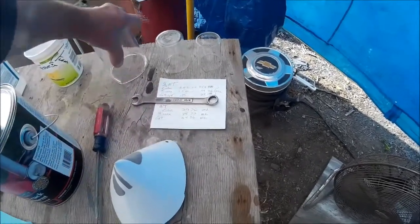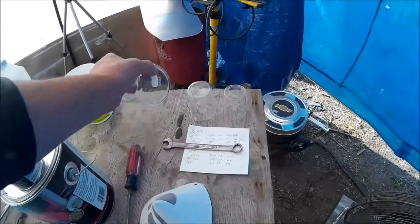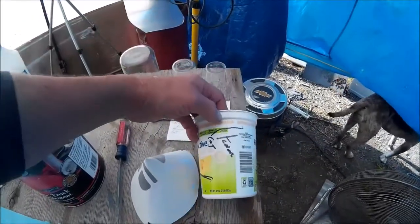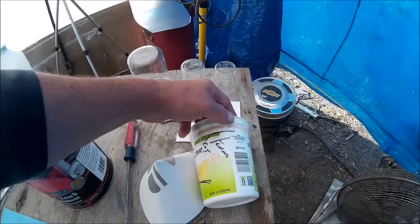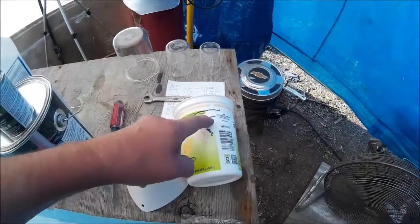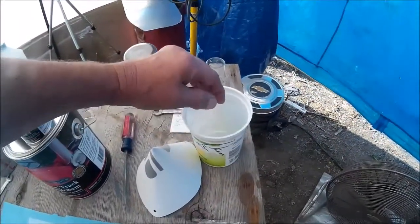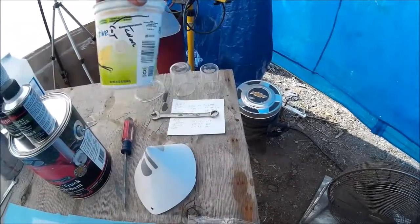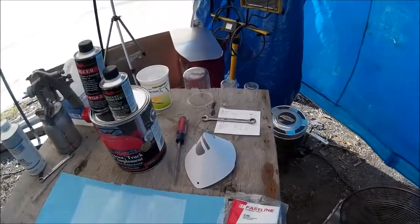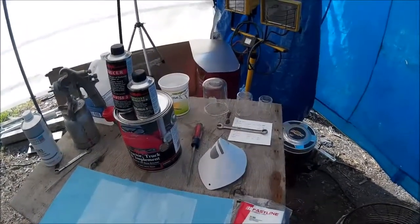I use these containers — I save all different kinds of containers. When I get ready to mix my paint, I use water in them, pour it into the container, and mark my lines where they need to go. That way it's real easy — I just pour the different materials in until they hit the lines and it's done. It's easy to duplicate when I'm doing several different paint jobs on the same vehicle especially.